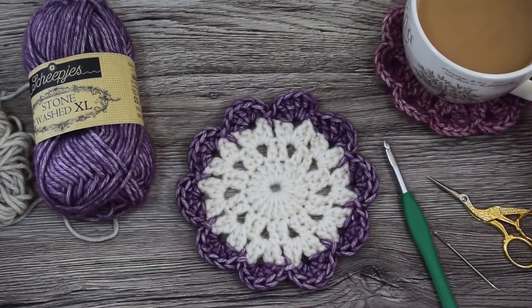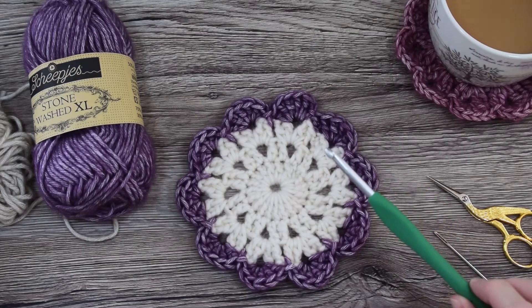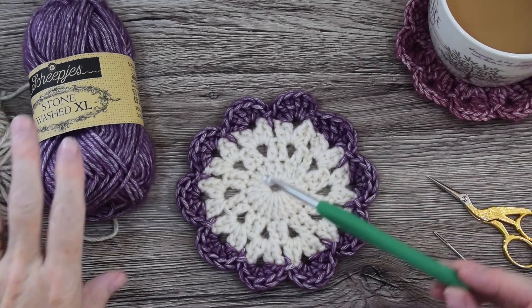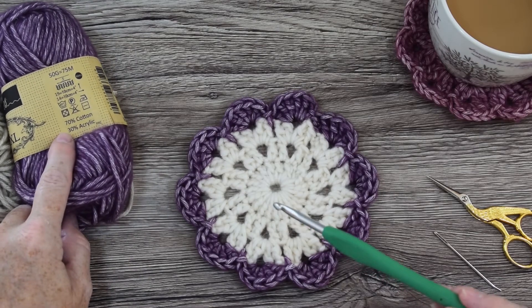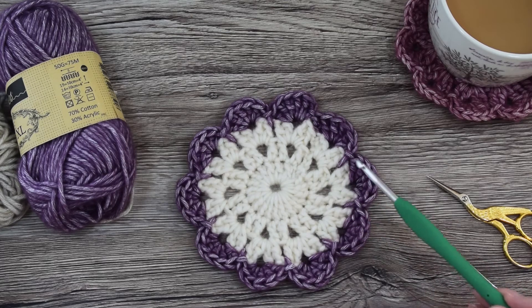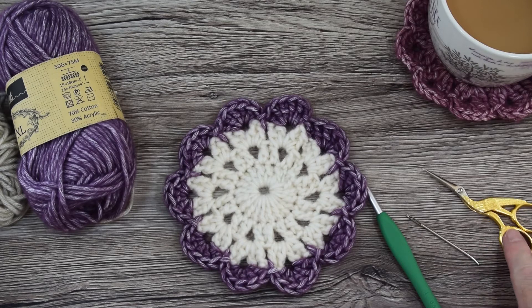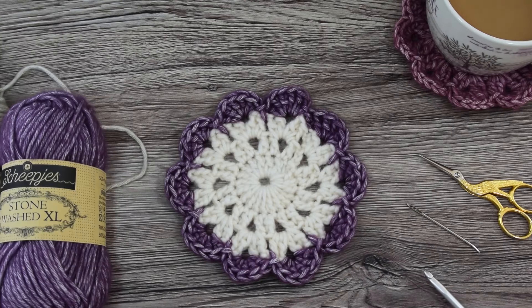Grab yourself a nice drink. You need a hook — whatever your yarn specifies, just use that size hook. I'm using a 5.5mm today just so that you can see the stitches. You need a darning needle for weaving in your ends and a pair of sharp scissors. Let's get started.